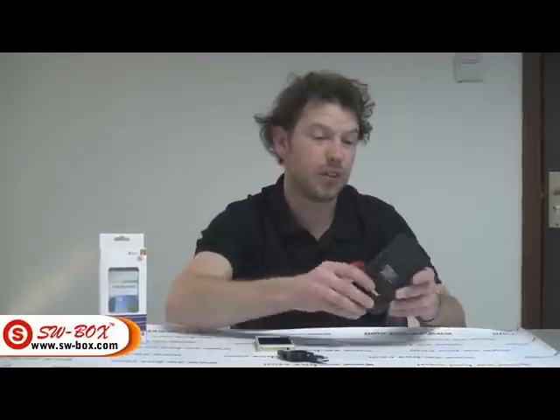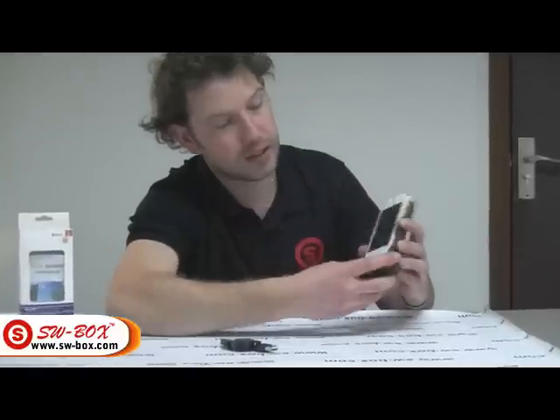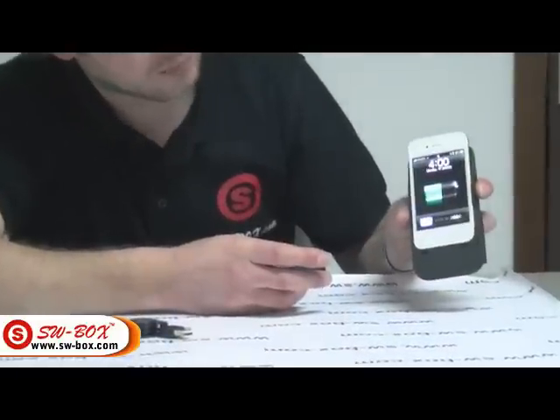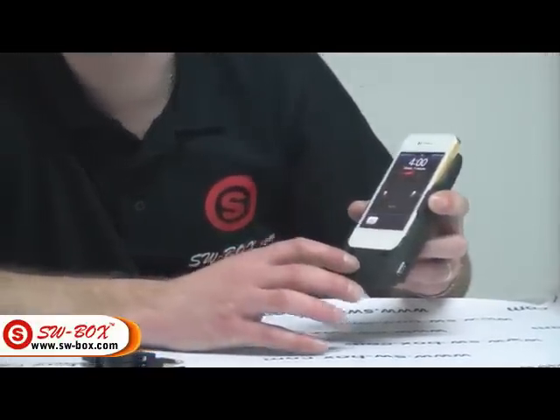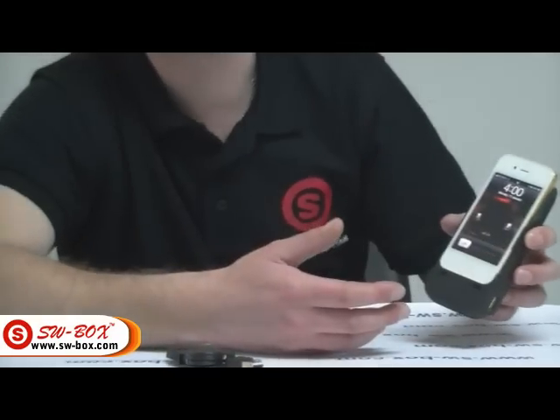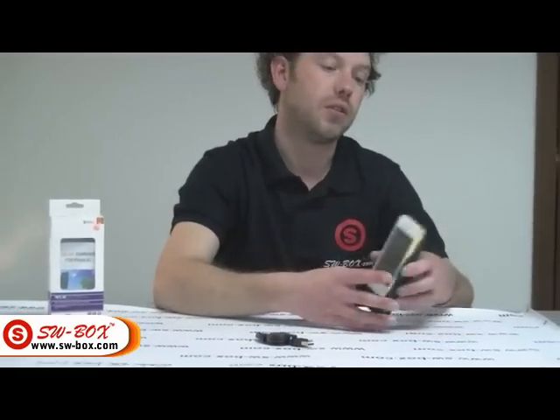It is a simple thing. You just slide your iPhone 4 directly into there, double press the on button and we should get some battery. So we have got about half battery in the unit itself. It is not fully charged but as you can see you do get that extra battery life for people that use the phone an awful lot.